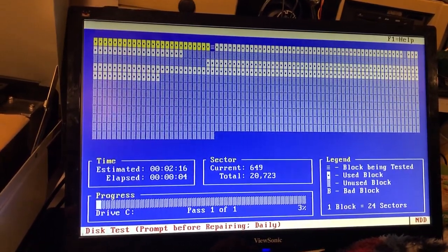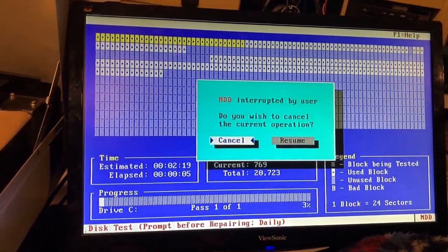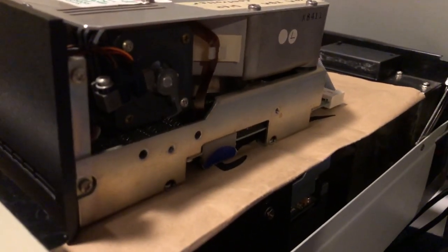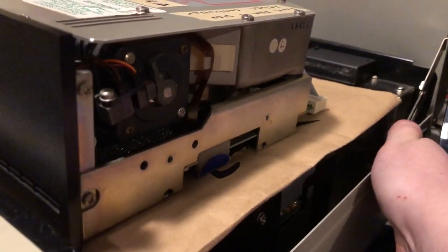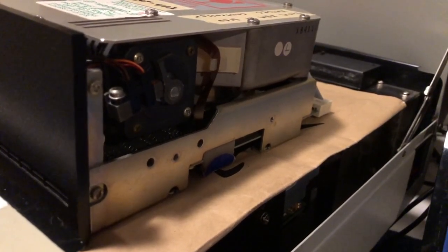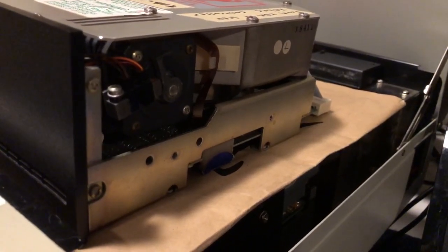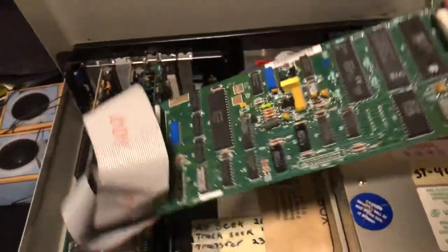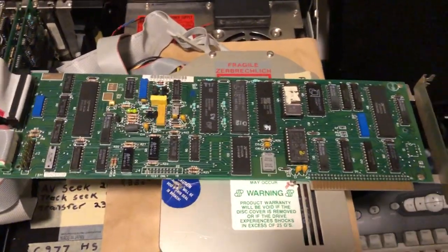No bad sectors. As a bonus, this is the controller card for this hard drive out of an IBM 5150, excuse me, 5160, and that's why the drive is so slow — it belongs in this machine up here.